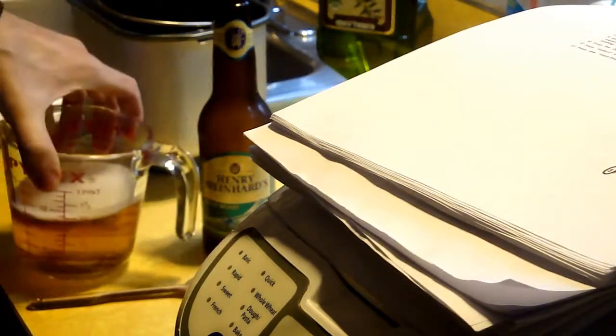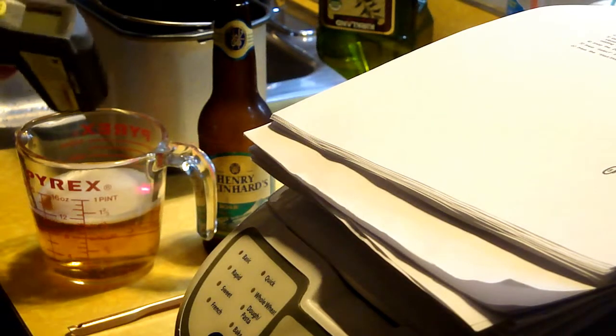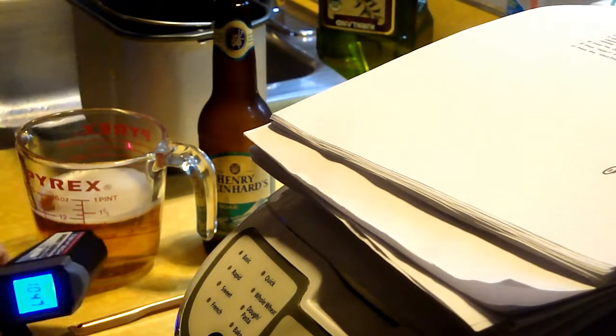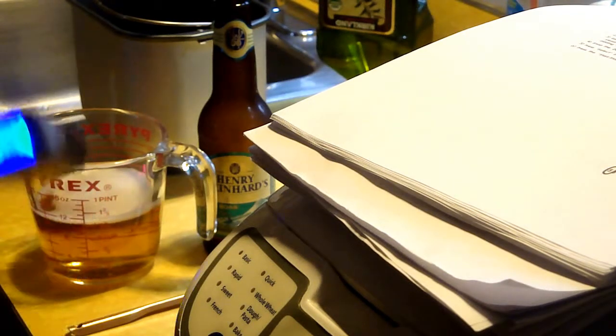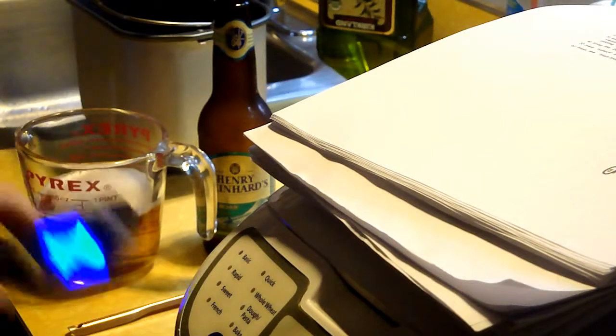It uses 1¼ cup of beer and it has to be between 115 and 125 degrees. That's 105, 107 — I'm going to put it back in the microwave for a minute. What do you do with the extra beer at 9 a.m. in the morning? Well, it's not much, so I'm going to have to consume it.